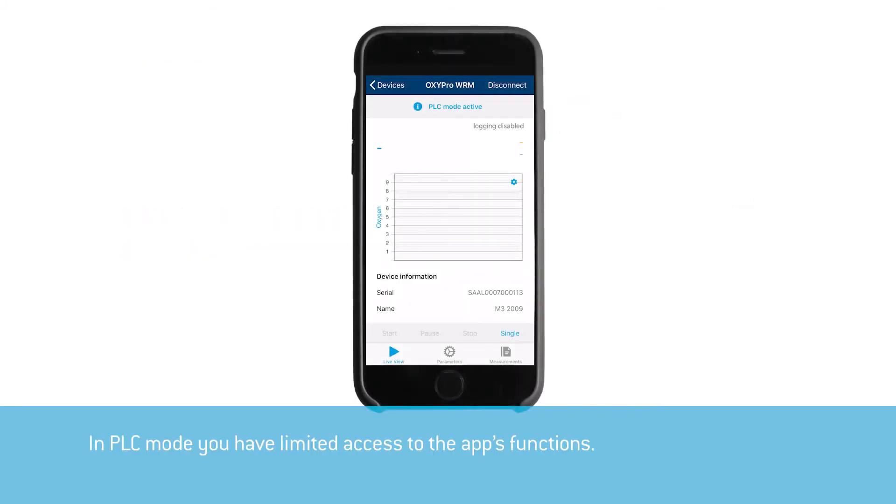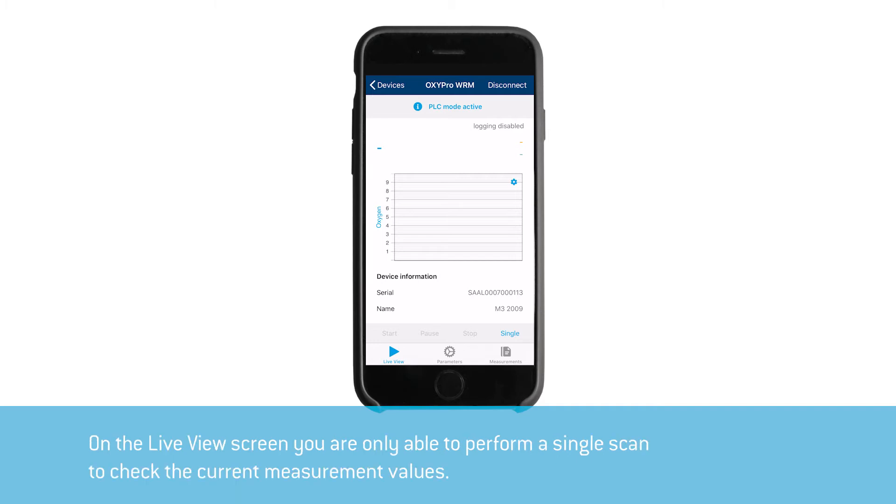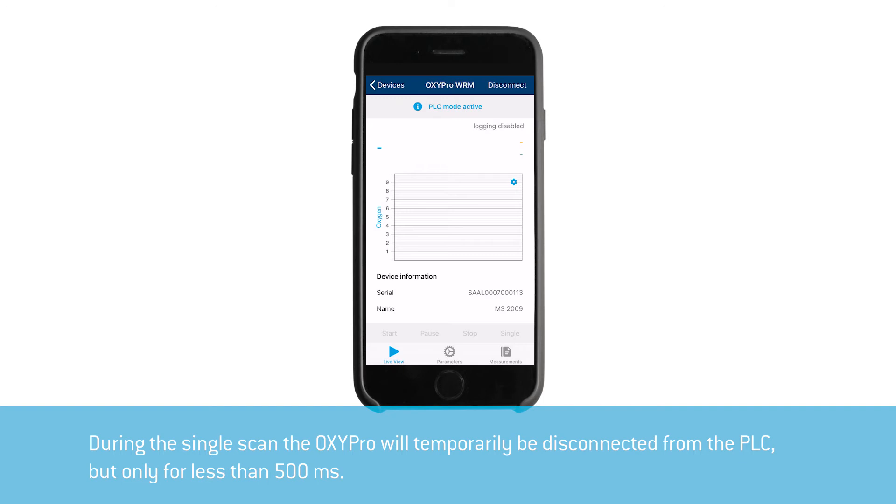In PLC mode you have limited access to the app's functions. On the live view screen, you will only be able to perform a single scan to check the current measurement values. During the single scan, the OxyPro will temporarily be disconnected from the PLC, but only for less than 500 milliseconds.